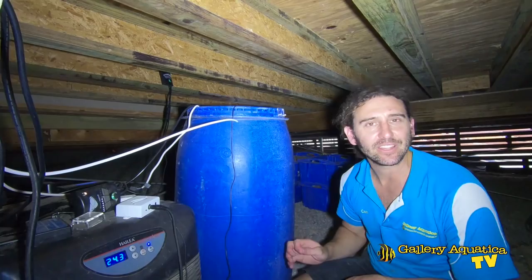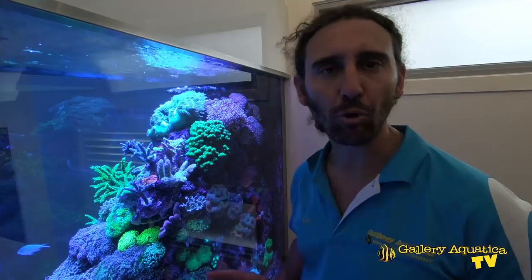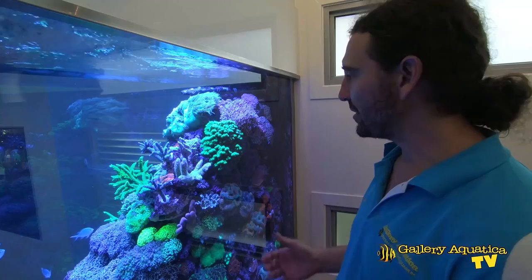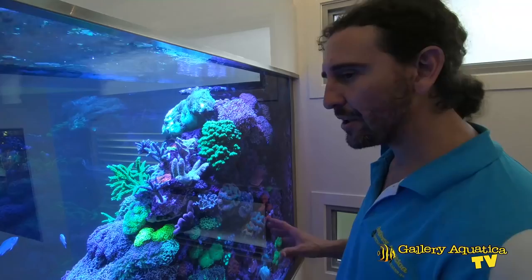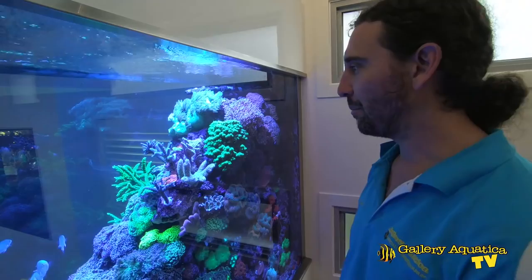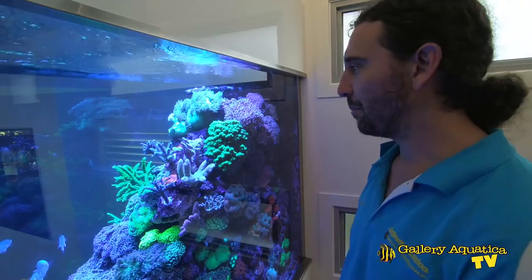Thanks for watching the first episode of Epic Tanks and Why They Work. Future episodes will look at other amazing tanks and show you the exact reasons why they're so successful. I think this is probably one of the best home aquariums you'll ever see — as far as I'm concerned, everything about it is absolutely perfect. Of course, as with most tanks there are still spaces to fill, but I think you'll agree it is an incredible tank. I'm Cam the Fish Guy — thanks for watching Gallery Aquatica TV.